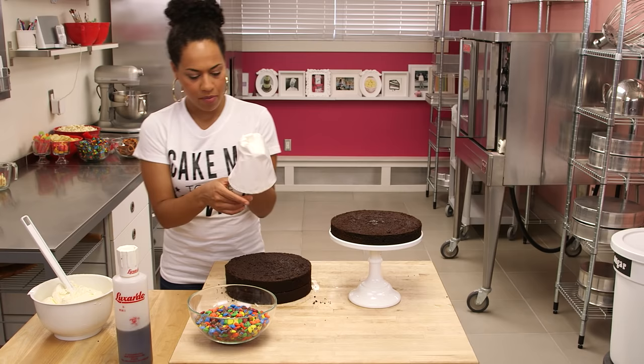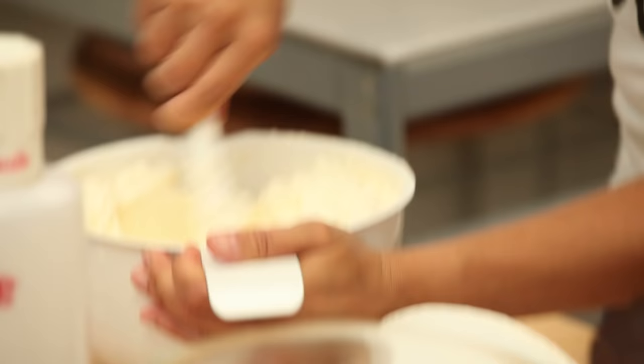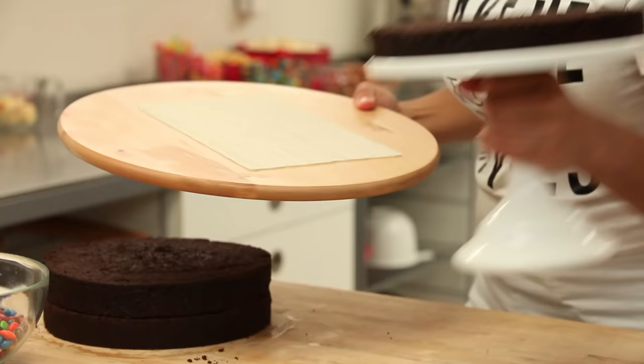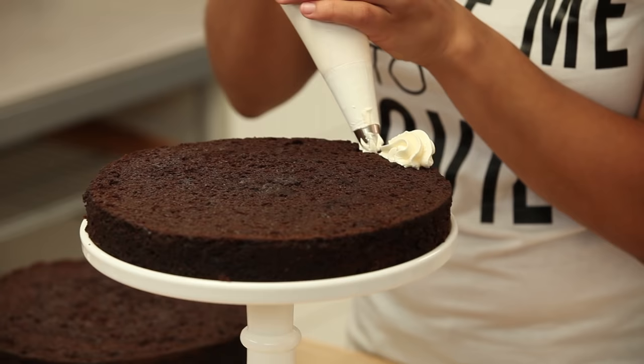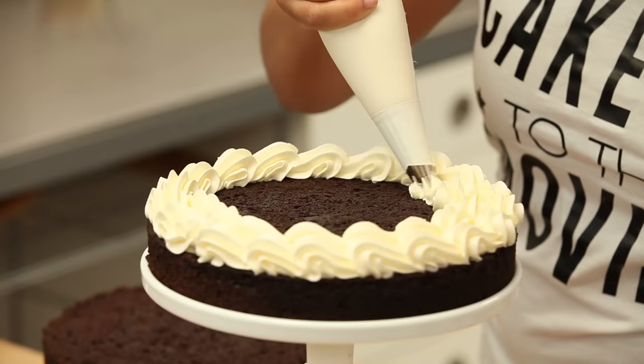Now we can put some buttercream into our piping bag. I'm using a number 825 star tip. I'm going to use a lazy Susan under my stand because I want to pipe rings of buttercream. I'm going to pipe a ring of shells on the outside so that it's really decorative.